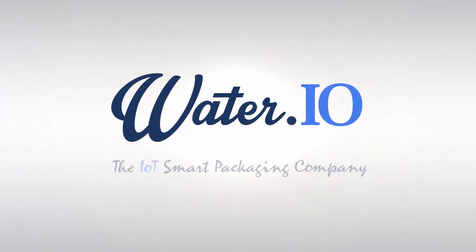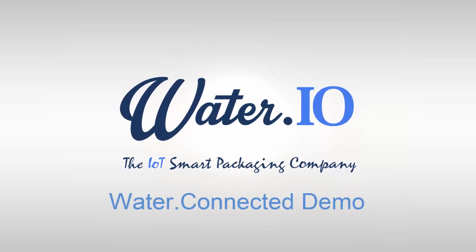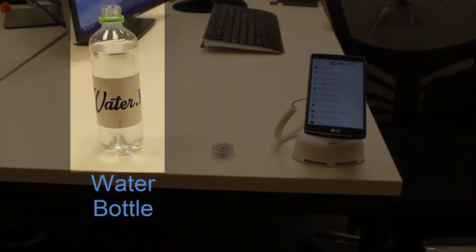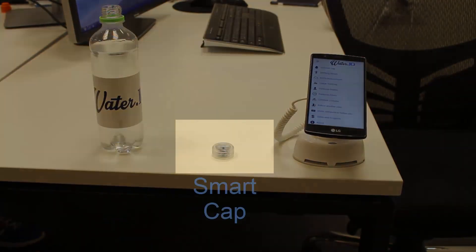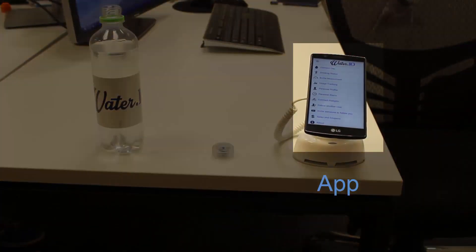WaterIO, the IoT Smart Packaging Company. Welcome to the WaterConnected demo video. This demo includes a water bottle, a smart cap, and an app.